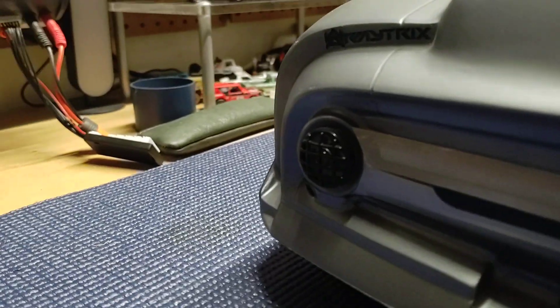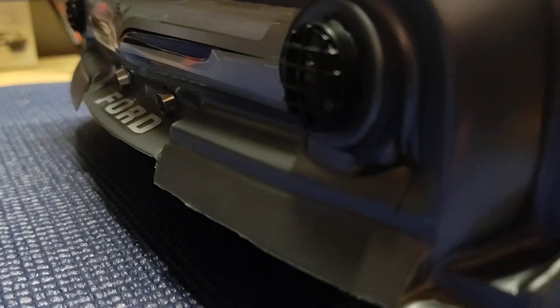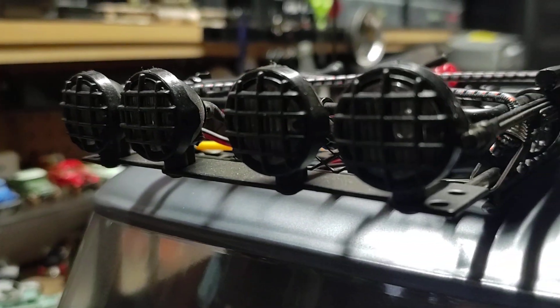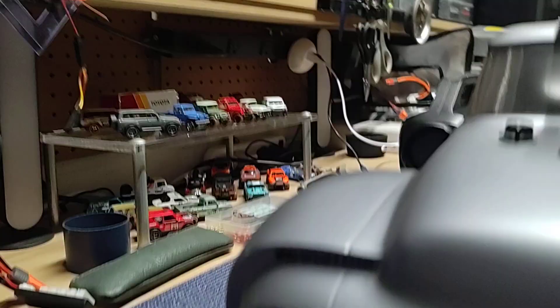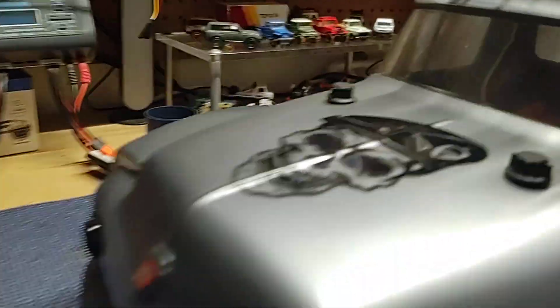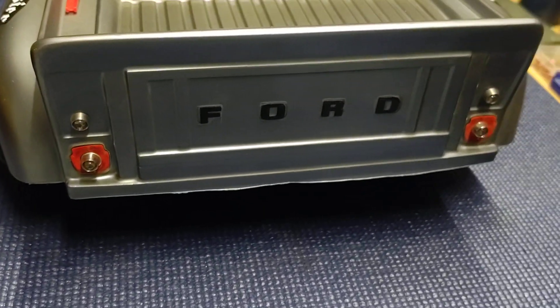I've got a bunch of lighting. I put some kind of military-style mesh grille covers over the lights to give it more of that military look, and then did the same thing on the light pods up top. I've also got two running lights down here with the steel encasements, and four of them out back.